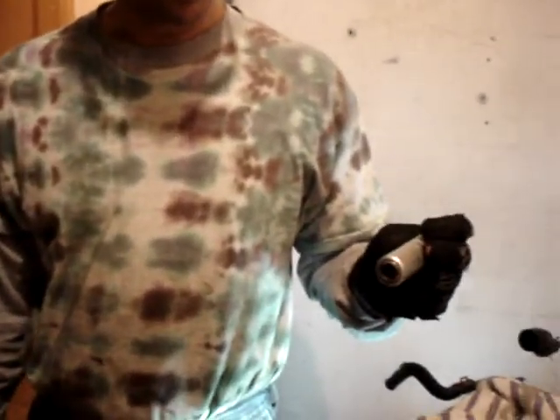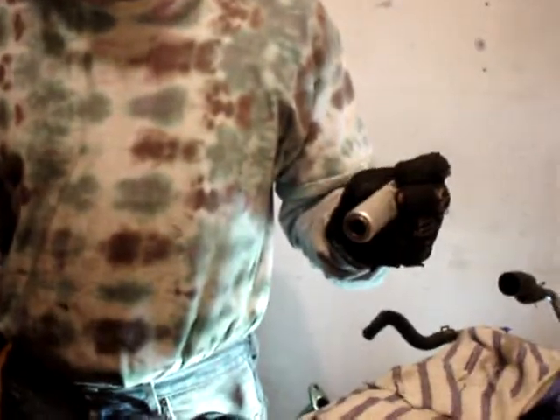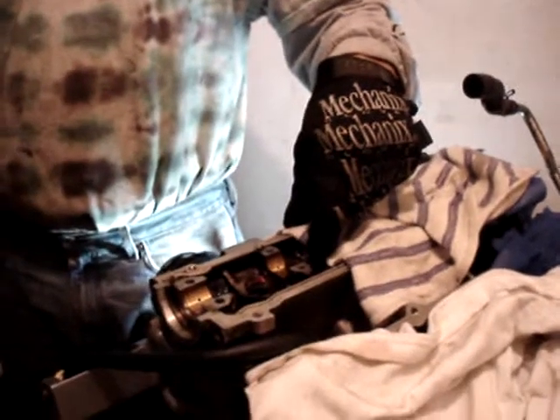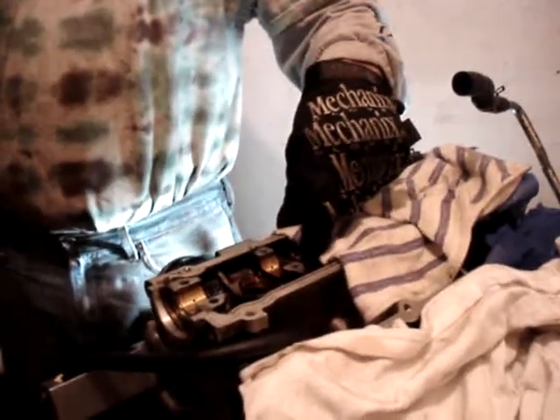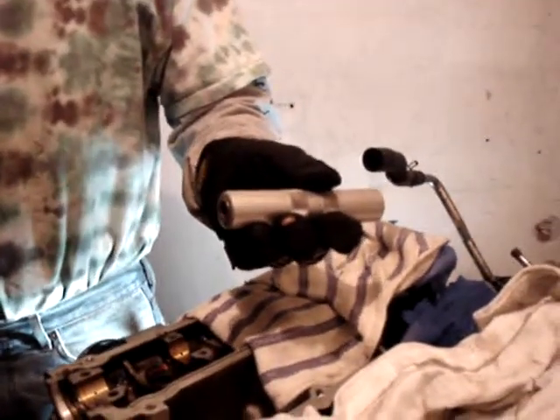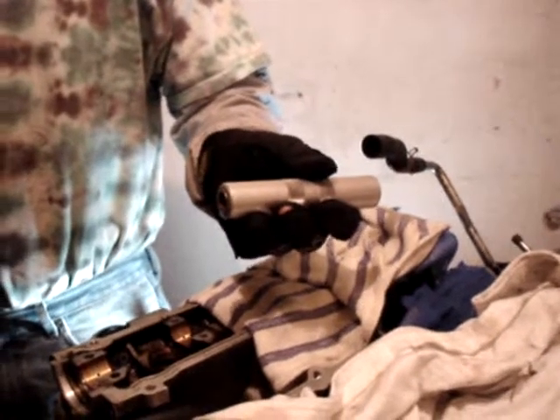I decided to pick Snap-on because Snap-on has a good reputation, and because I recognized that the inside of the hydraulic lifter tunnels need to be maintained scratch-free, and I was hoping that the Snap-on tool gives me the least possibility of damage. So then, I've got this thing pressurized up, and I'm going to show you the technique that you need to use to get this stuff out.